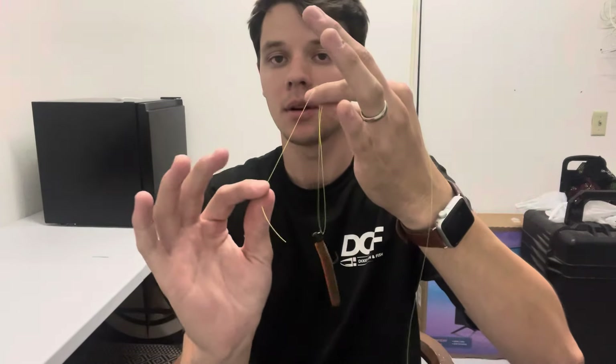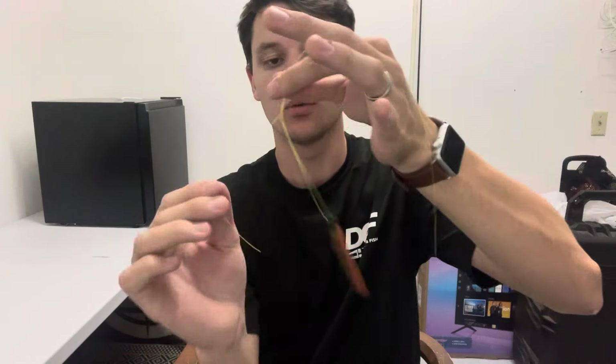Grab your main line, your tag end, wrap it around the backside of your first finger, and then just wrap it around six or seven times like this — swing it around: one, two, three, four, five, six.